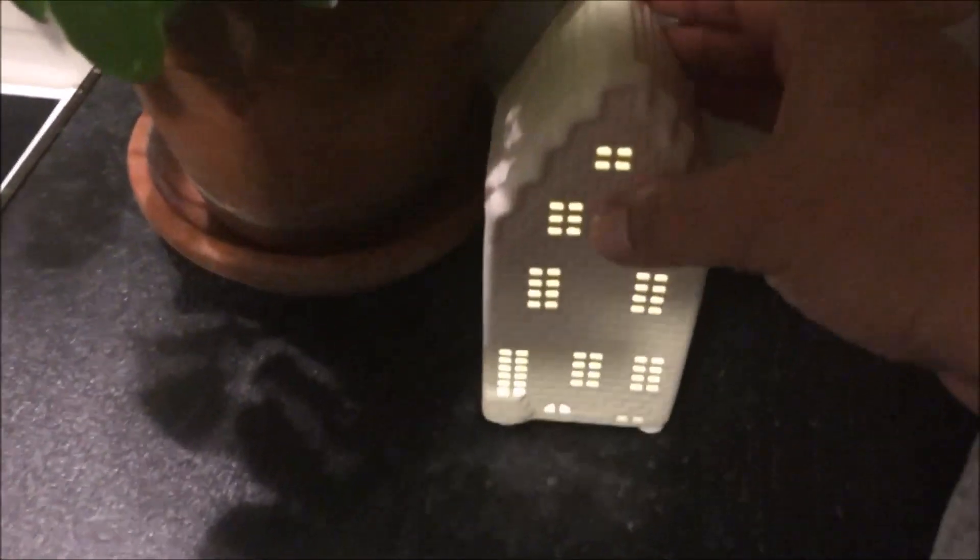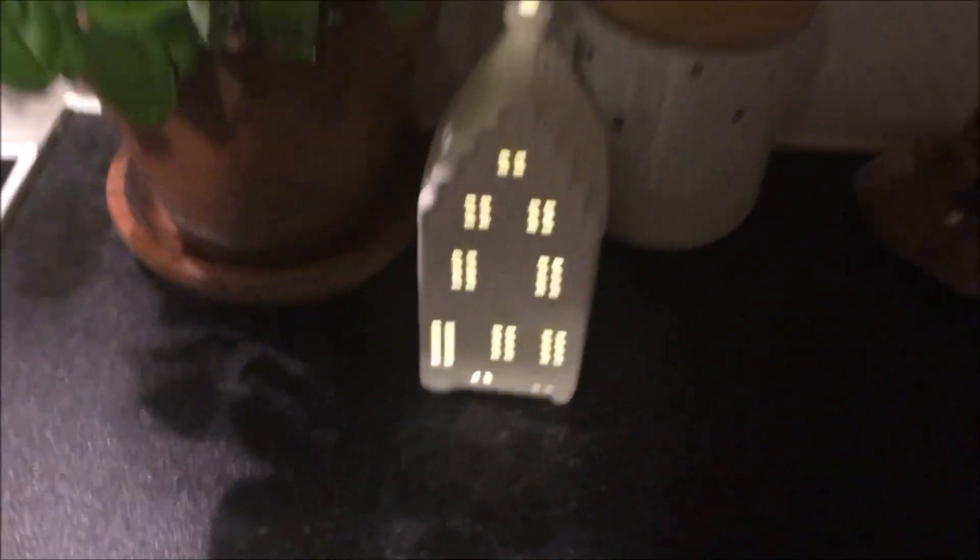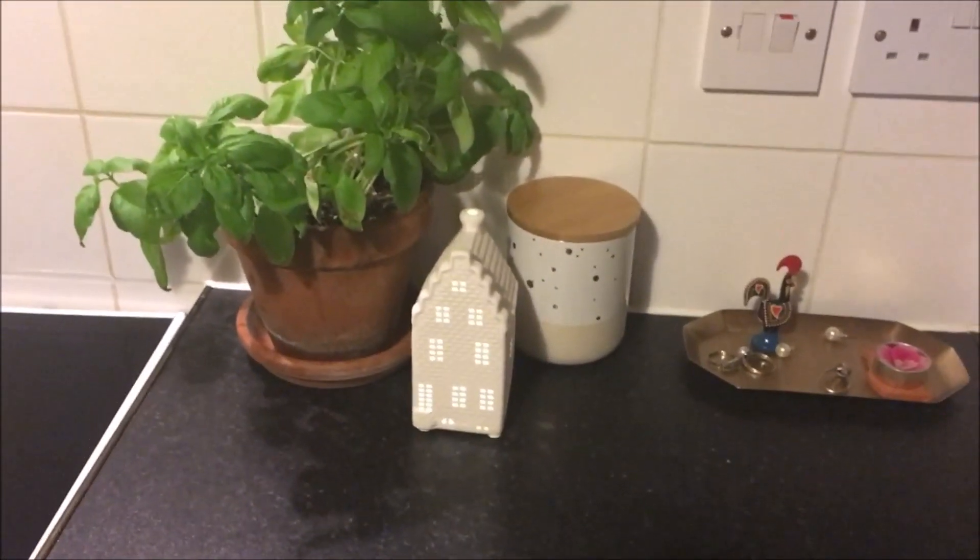How cute is that? That is from Wilko's and it's actually a Christmas ornament, but I think you could leave it out. That is it for this video, you guys — another one done for you. I hope you enjoy it and I'll see you tomorrow for more Vlogtober. Bye for now!